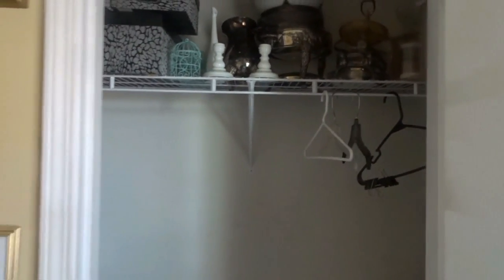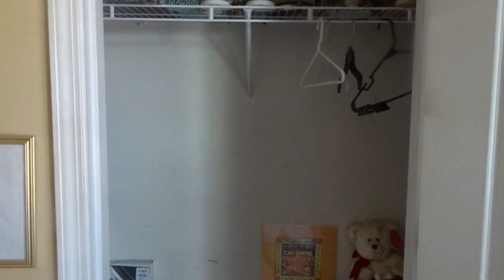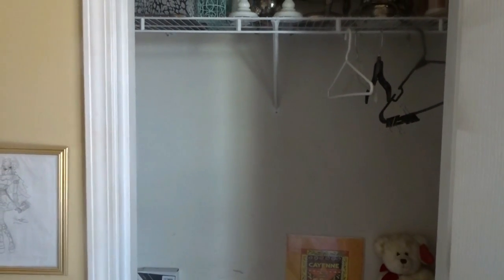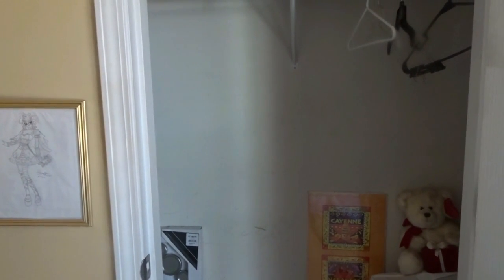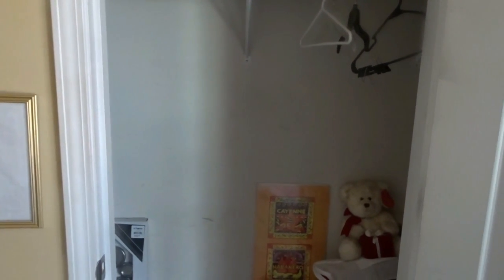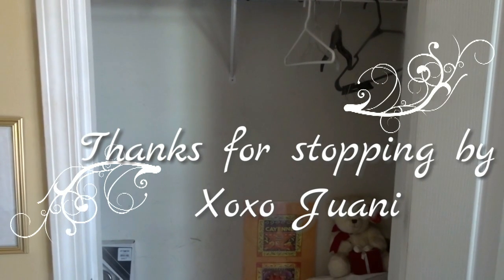I wanted to come on and show you this part of my spring cleaning. I'm going to different parts of my house that needed work, and this is definitely one area that needed work. If we had guests now, we could actually put their clothes in here and they could put their luggage in here, and it would be okay — they wouldn't have to worry about anything. That's it for this video. Stay tuned to my next video where I will be sharing another spring cleaning task. I'll see you guys in the next video. Bye-bye.